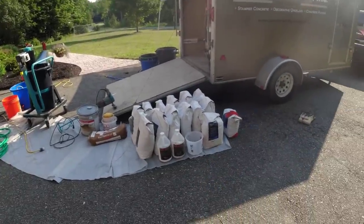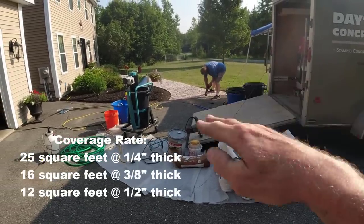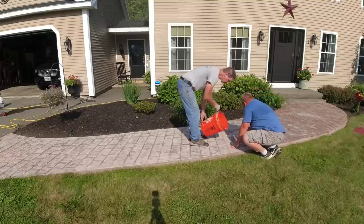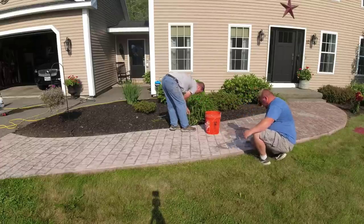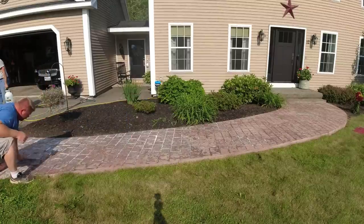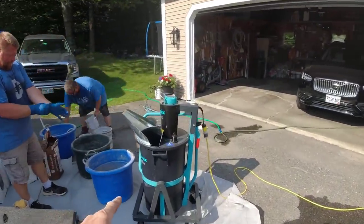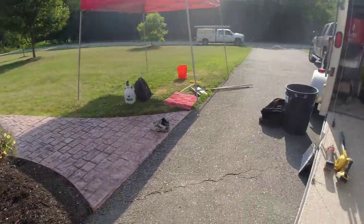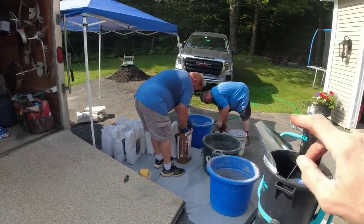We always want to be organized when doing this because once you start, you only have so much time — especially if you're working in the sun and it's hot out. You've got to get this stuff down and get a finish on it before it starts drying up too fast. Applying the bonding agent is straightforward: you just scrub it into the surface and let it dry. It helps the product bond, and it also helps minimize pinholes — when the overlay goes down, it soaks into the concrete and forces out air from the pores, which can rise up and create pinholes. The bonding agent helps minimize that.